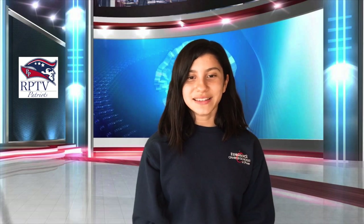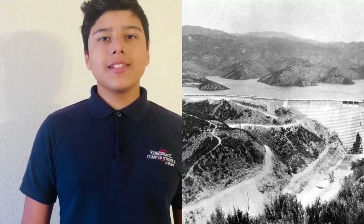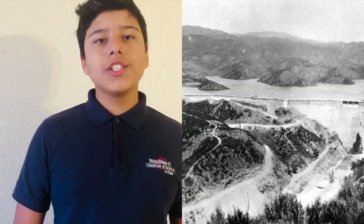Now let's go to Jayden to see what's happening today in history. Thank you, Danielle. Today in history on May 6, 1928, construction on the St. Francis Dam was completed.